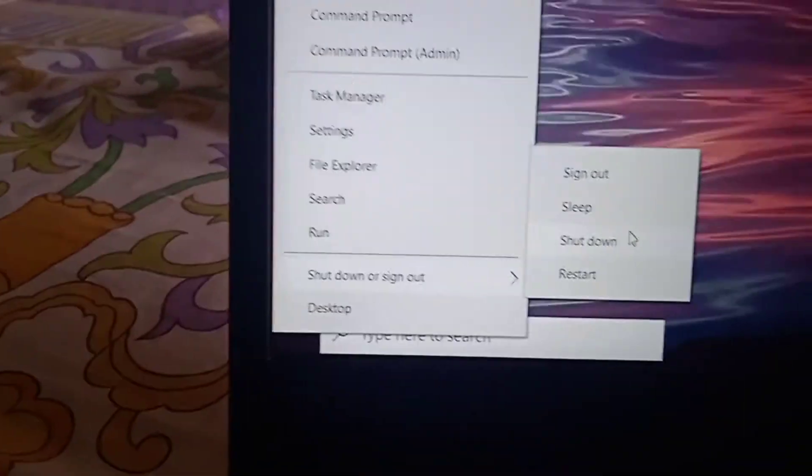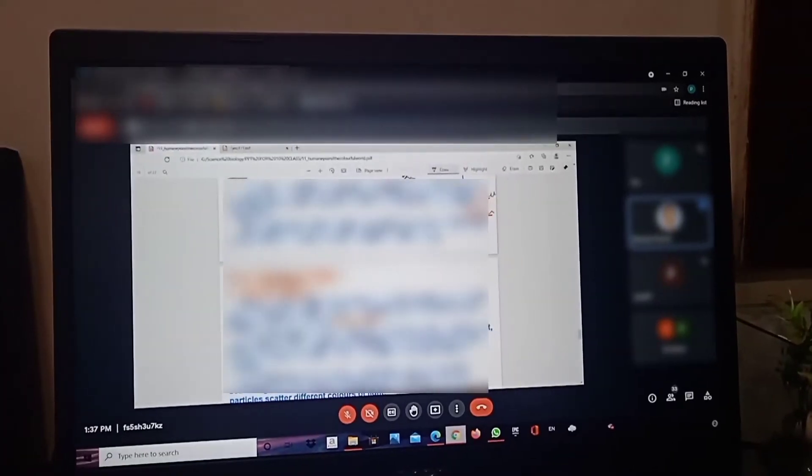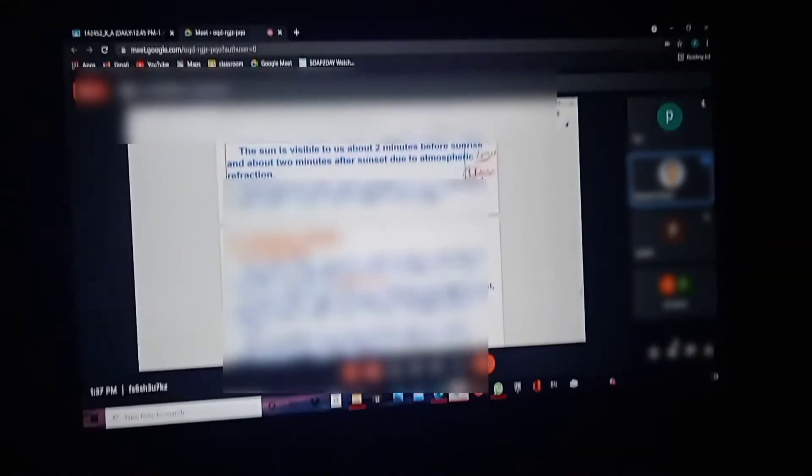Now let's see how much time it takes to shut down. That is quick — pretty fast. So the experience using it in class is very good.